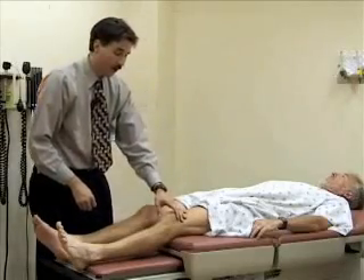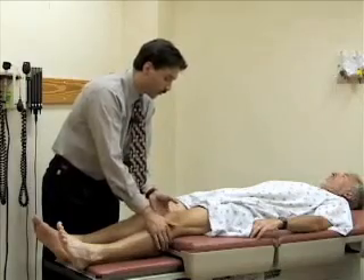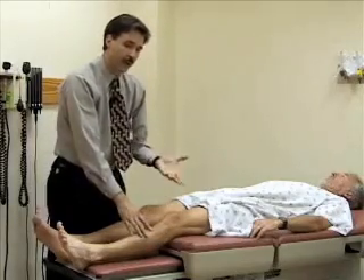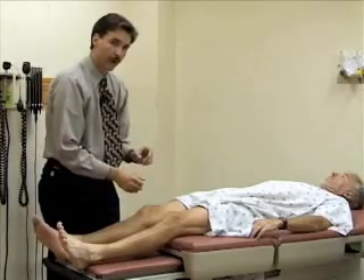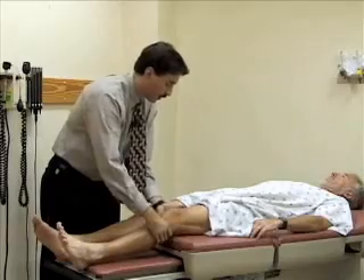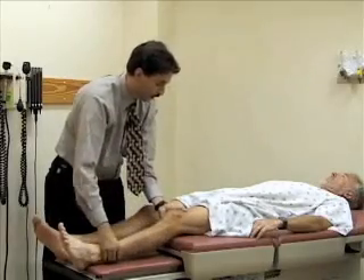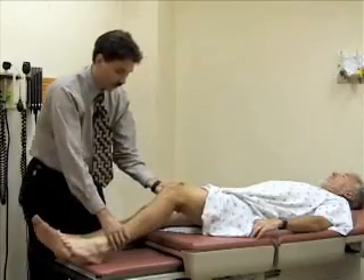This test is called the Lachman test. To do that, you need to support the patient's thigh. For people that have small hands, or if it's a particularly large person who has a large thigh, this might be difficult. You want to partly encircle the thigh with your hand just above the knee to support it, and bend it to about 20 to 30 degrees.